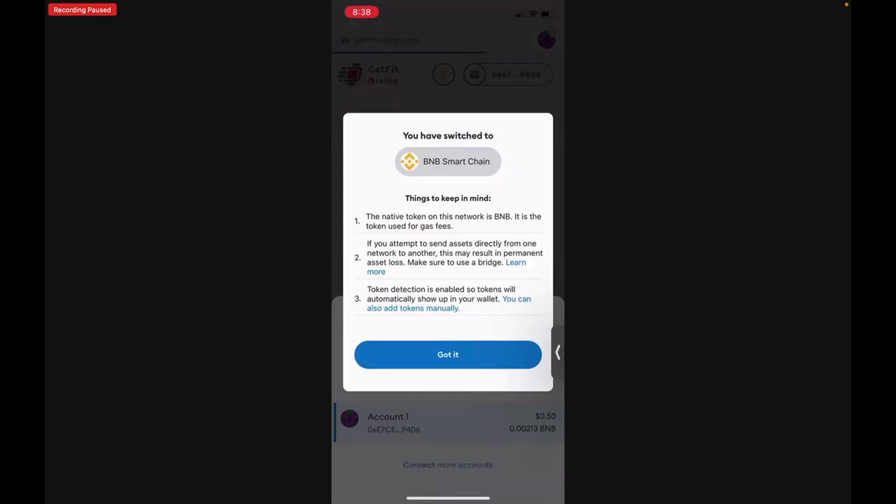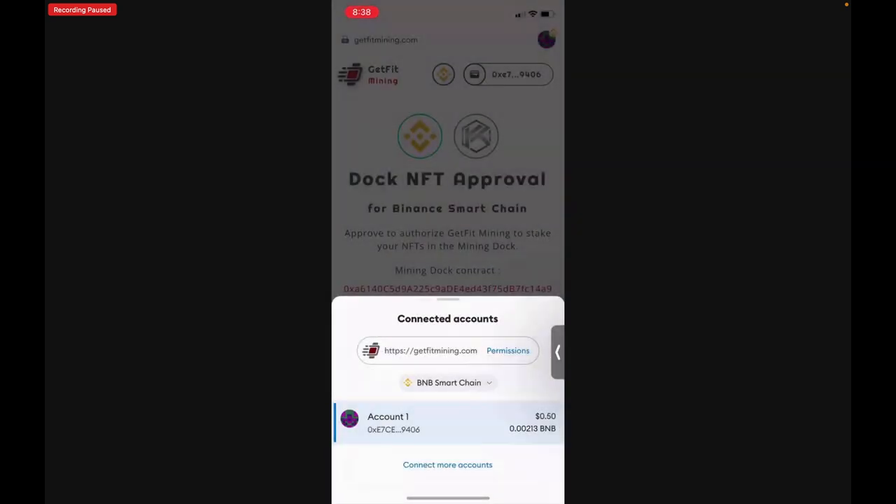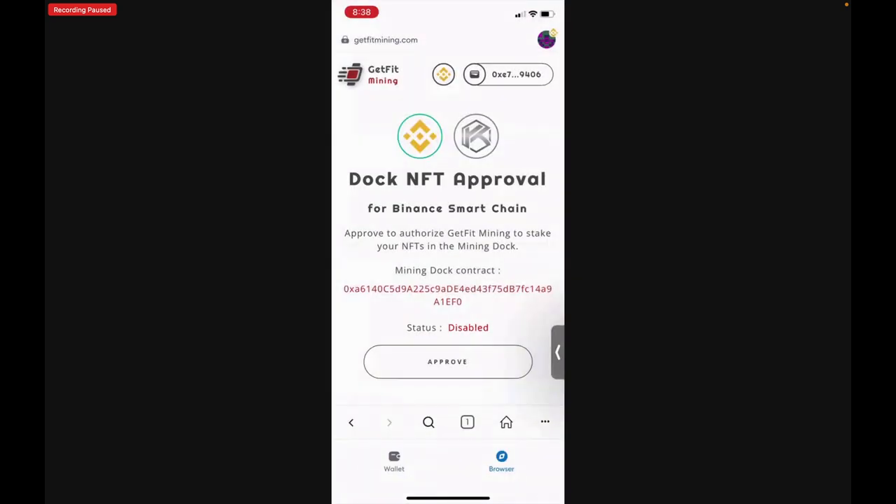It will tell you that you have switched to the BNB Smart Chain — tap Got It. Pull down on the page to dismiss the pop-up. You'll now see the BNB logo in the very top right corner, in the middle of your page with a green circle, and between the GetFit Mining logo and your connected wallet. If all three icons are matching, you've successfully switched to the BNB Smart Chain.